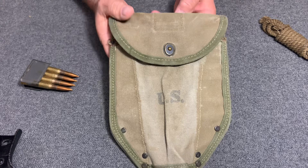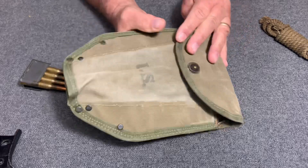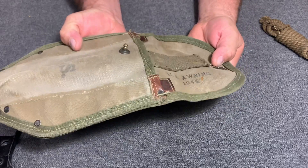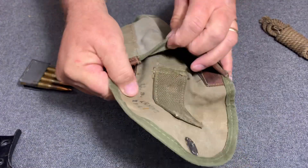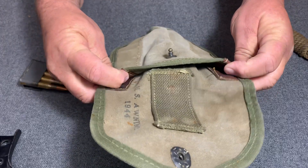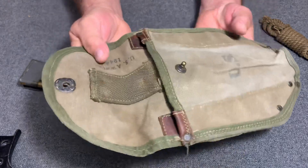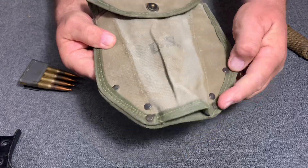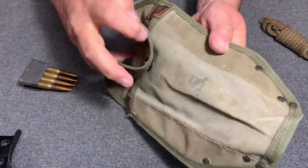This entrenching tool carrier is made of canvas and has a lift-the-dot fastener on it. Notice right here it's made by US Awning, 1944. It has a leather part here to keep the sharp blade from cutting the canvas as the tool is slid in. It also has extra canvas that laps over the top of the shovel to keep the shovel from wearing through it faster. It's riveted together on the bottom — one, two, three, four, five, six, seven, eight rivets in it.